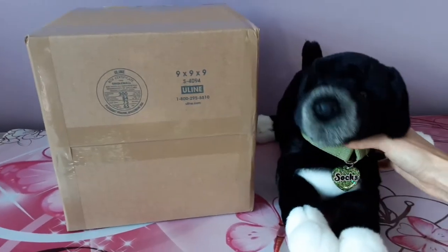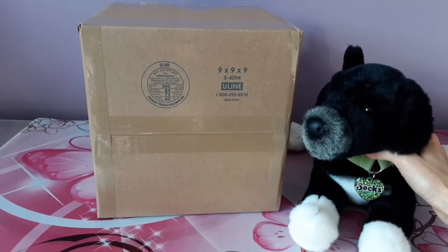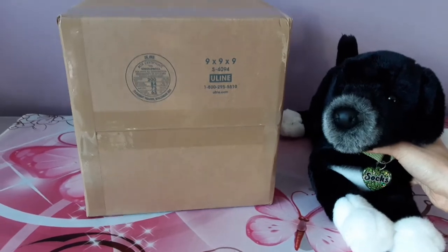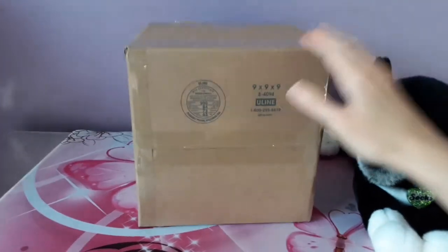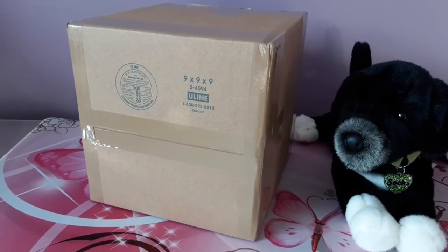Hey kittens! Silver here with Socks, the Black Lab Mix by Douglas Cuddle Toys. We have a new friend who arrived today, and this is going to be my first ever Jack Russell Terrier plush, so I'm very excited to greet him. I'm going to get straight to it and will not leave you in suspense any longer than need be.